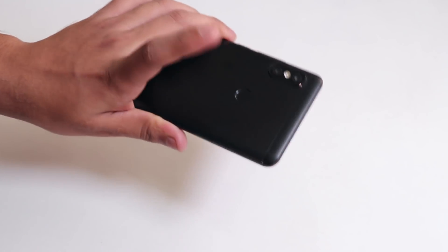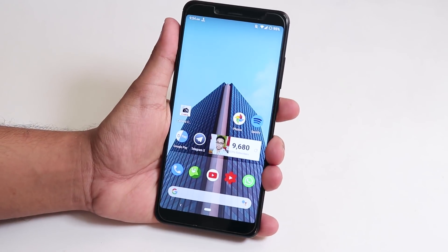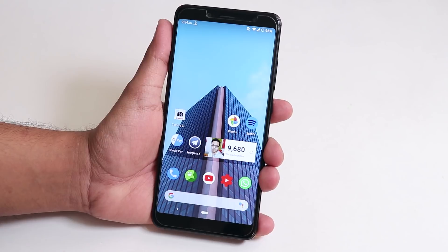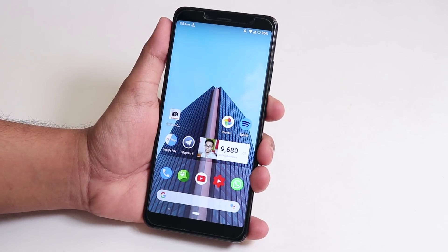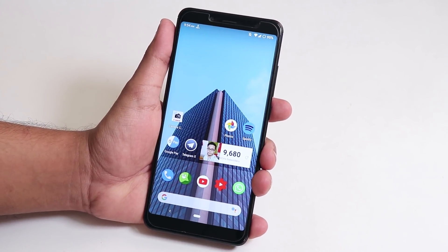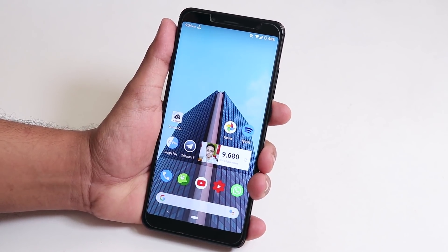I'm back with another video on the Redmi Note 5 Pro. Today I'm going to show you the Liquid Remix ROM again. I have been using this ROM — the 13th October 2018 build based on Android Pie — on the Redmi Note 5 Pro for more than a week now, and I'm going to show you why this ROM is the best one you can get right now.